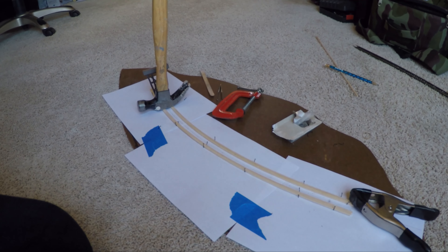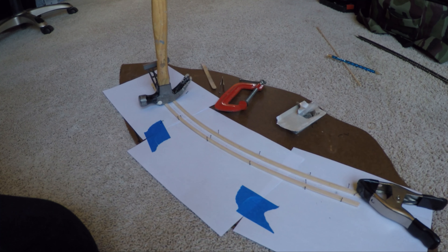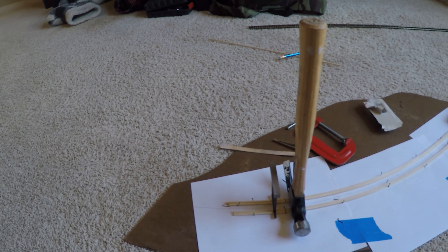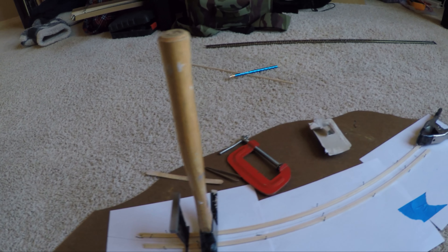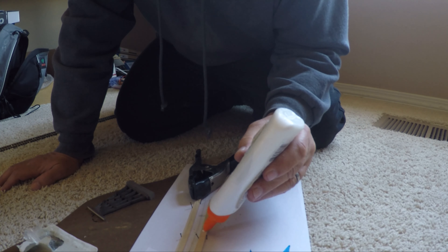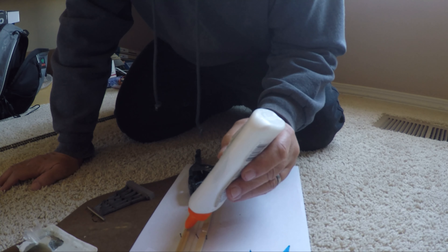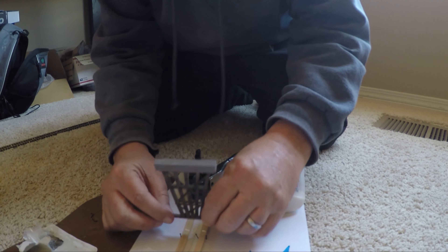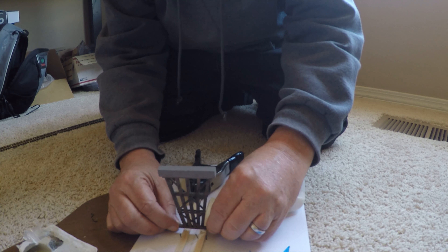The next step was to put the trestle together. These have to be built upside down because the most important thing is to make sure the top of the trestle where the track goes is level. Using the template for the curve, I taped it onto a piece of Masonite as a hard surface. I used a piece of track to outline the outer edges of the ties where the longitudinal support for the track would go. I glued two scale 12x12s together and bent them to conform to the shape of the curve, using small track nails to hold it in place.